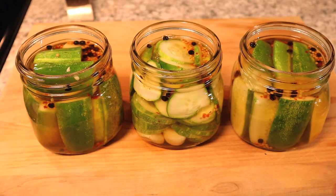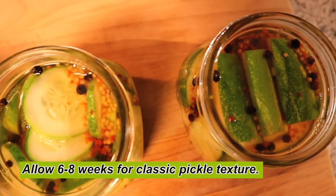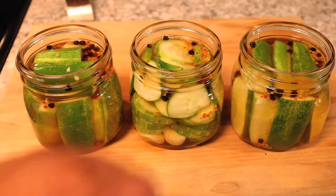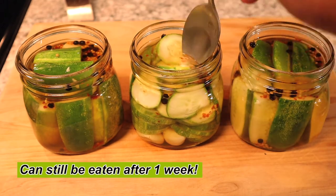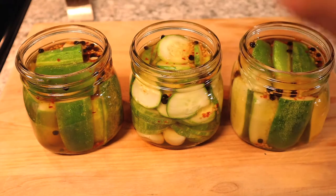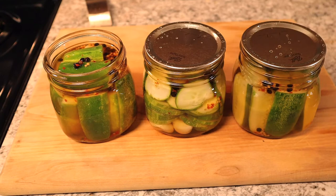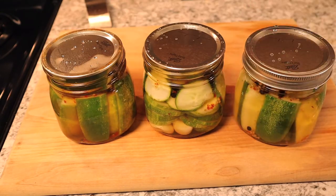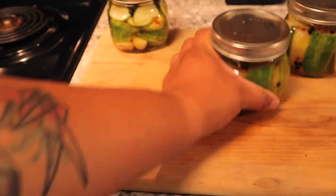There we have our three jars of pickles — two spears and one slice. Some of the pickles are sticking out, so take a spoon and push them down so they're all the way submerged. Final step: put the lids on every single jar, then squeeze every ring on super hand tight.